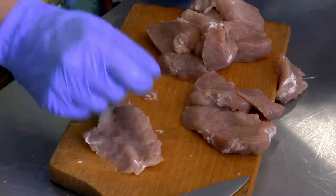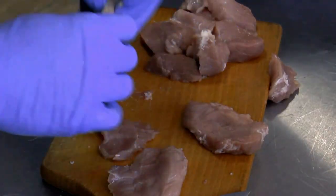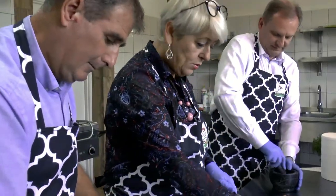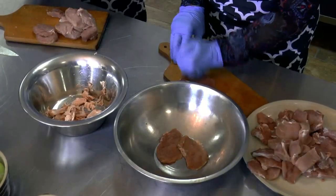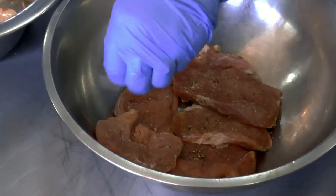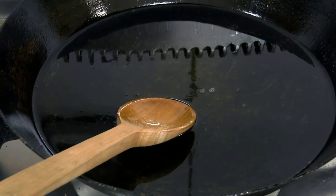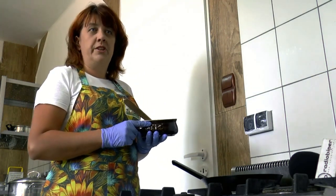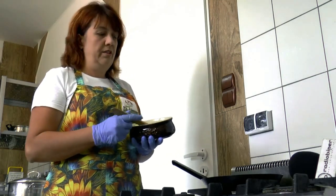Jeżeli zrobimy taką czynność, doprawiamy ją solą i pieprzem. Jeżeli mamy rozklepane mięso, układamy je w miseczce, przysypując solą i pieprzem. Aby nasze polędwiczki miały piękny aromat i ładnie się wysmażyły, używamy masła klarowanego, dlatego że ma ono wysoką temperaturę dymienia do 250 stopni. Jeżeli nie mamy takiego masła, możemy użyć zwykłego, ale wtedy należy dodać troszkę oleju, żeby się nie dymiło.